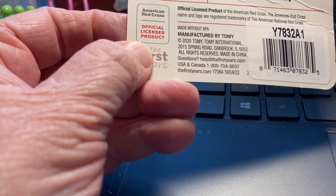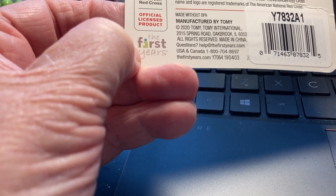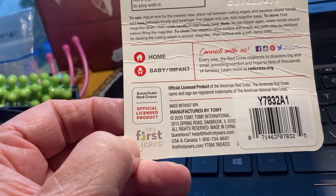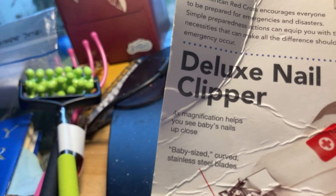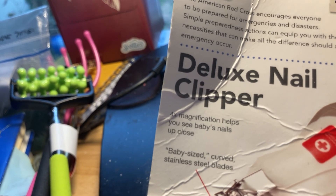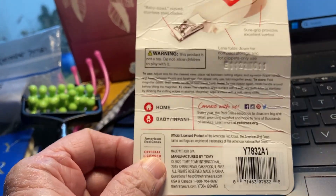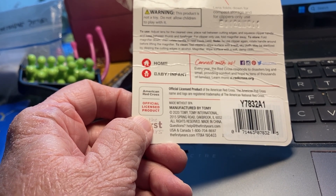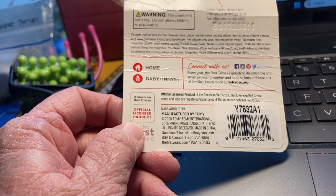This was less than three dollars. It says USA and Canada but doesn't clearly say where it was made. The package says the American Red Cross encourages everyone to be prepared for emergencies and disasters — simple preparedness actions can equip you with the necessities that can make all the difference. It says 'always ready' and includes information about the Red Cross with the website redcross.org.